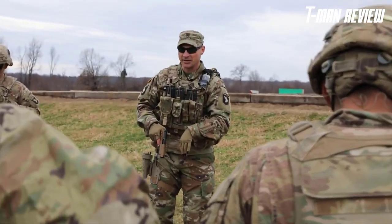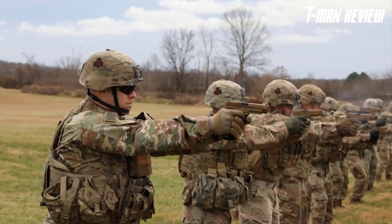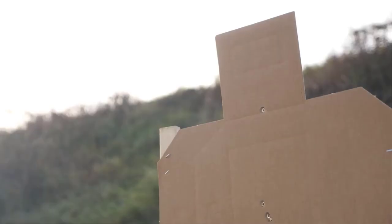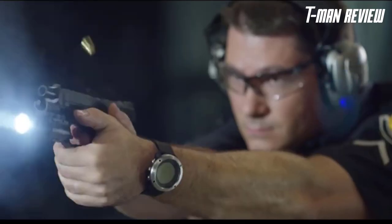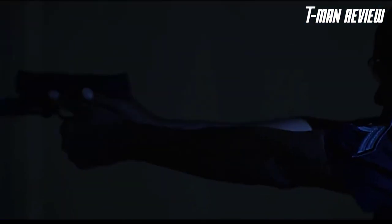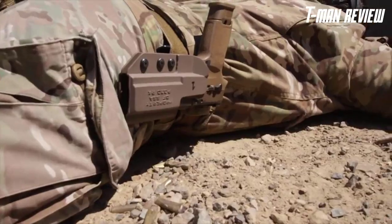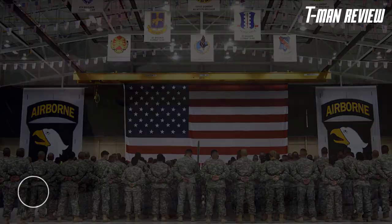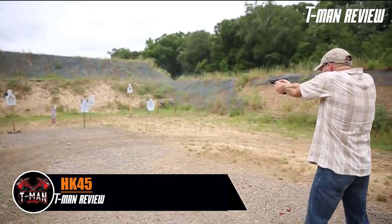In order to narrow down the selection, it's important to define what you need and expect from a pistol. With so many choices on today's market, choosing the best 45 caliber pistol can be time-consuming and frustrating. We've compiled a list of the best 45 ACP handguns with specifications and descriptions to help you choose. The HK-45 is a polymer-frame, recoil-operated handgun chambered in 45 ACP, offered in a number of different variants.